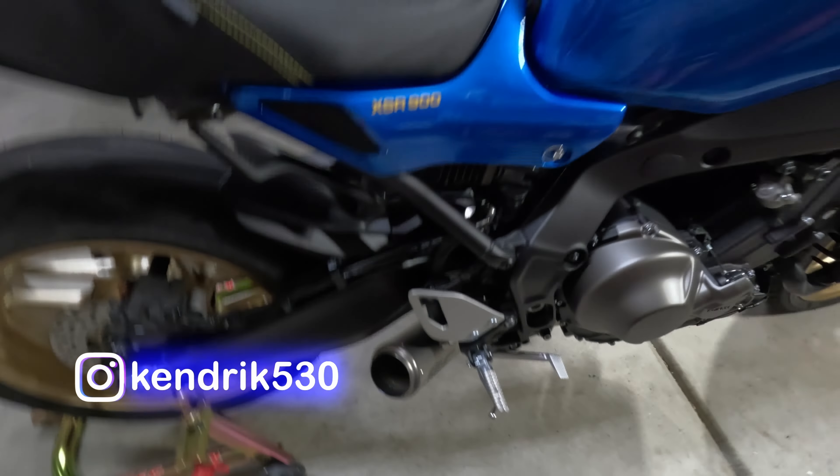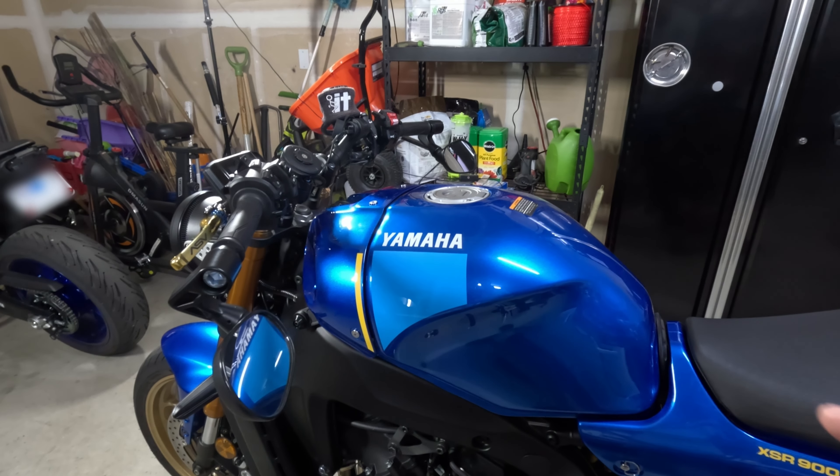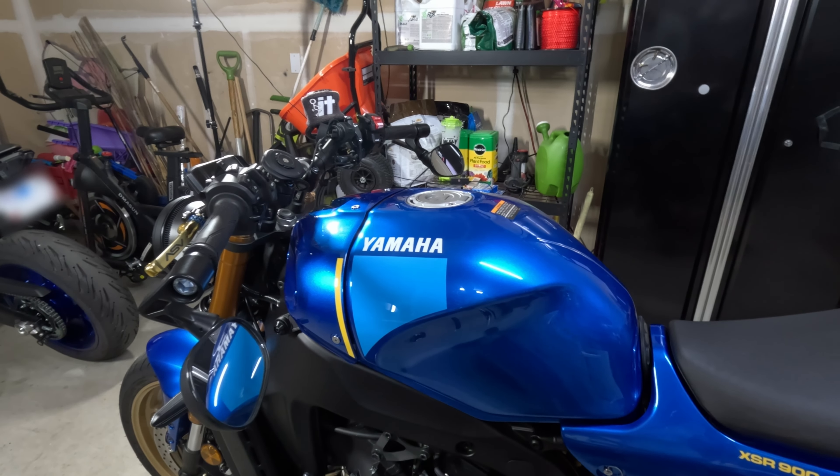I haven't seen a lot of videos on this specific bike removing the ECU. I've seen some videos on older models prior to the '22 change. It should be pretty simple: remove the seat, remove the side covers, remove the tank cover, remove the tank itself, and then the ECU should be sitting right on top of the air box. I'll do a time lapse and stop to give updates as we move along.